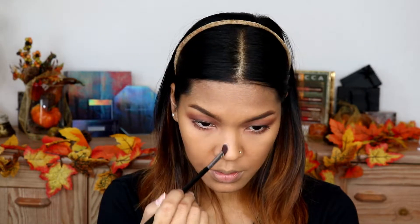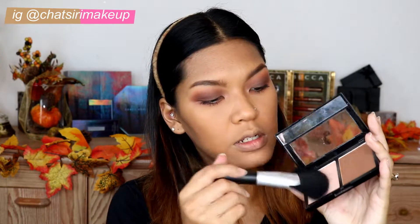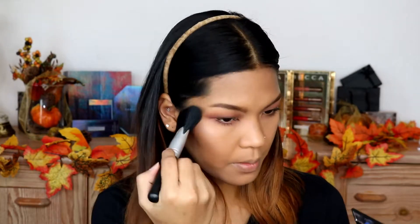For contouring I'll be using the Color Collection Cosmetic palette — just gonna do a little bit of contouring. With the same palette I'm just gonna use the highlighter. And then a little bit of blush from L'Oreal.